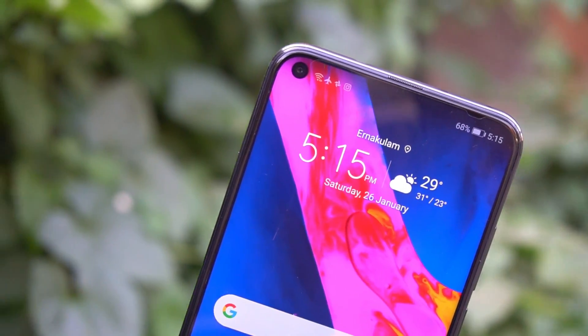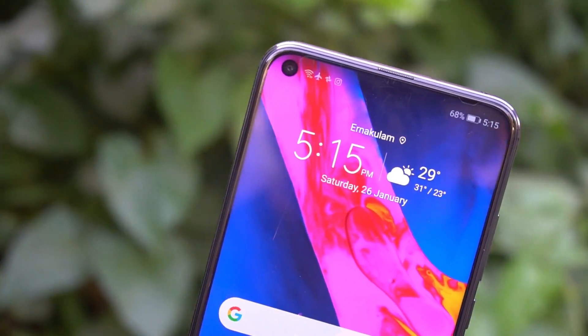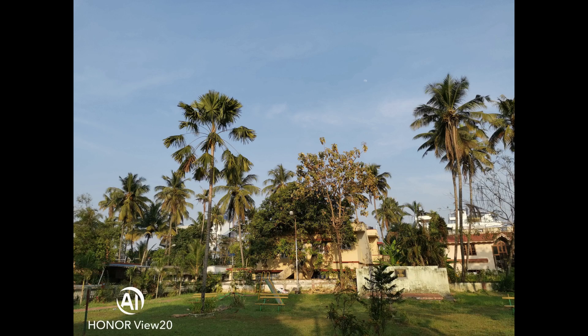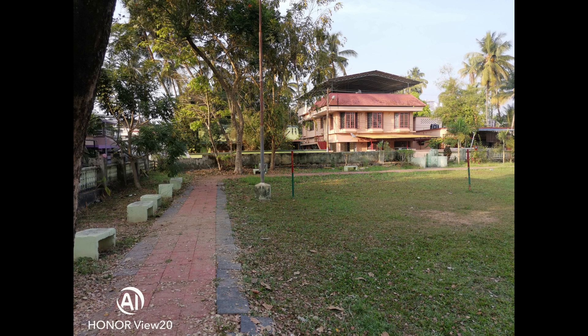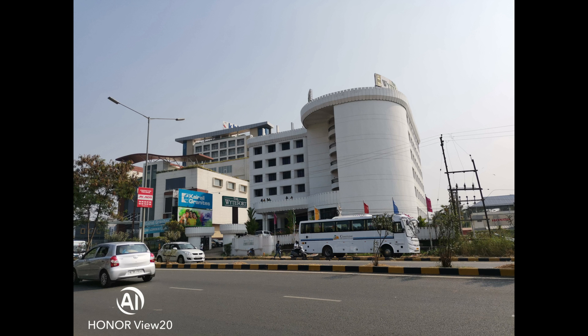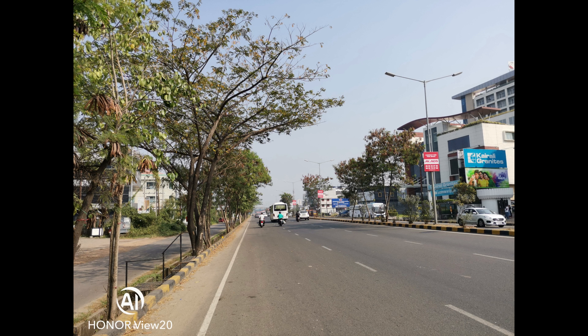The Honor View 20 natively takes images in 12 megapixels, where each pixel in the final image is informed by 4 pixels on the sensor — a process known as pixel binning. The Sony IMX 586 sensor is built with this process in mind, as its sensor pixels are only 0.8 microns. The main sensor uses a quad Bayer array of pixel binning.